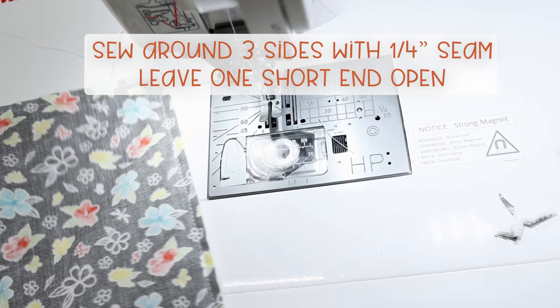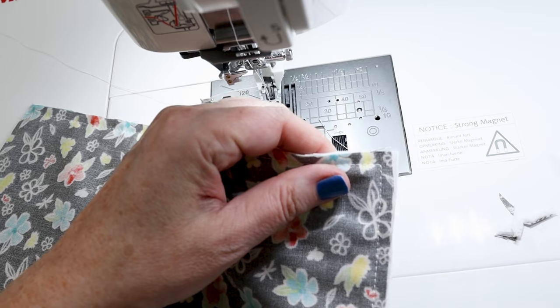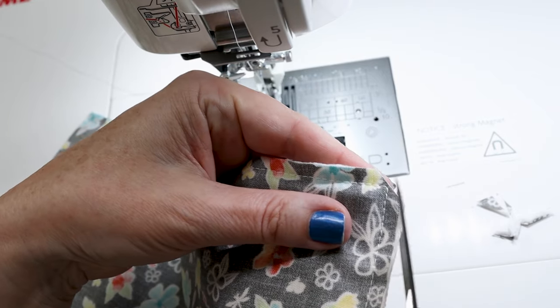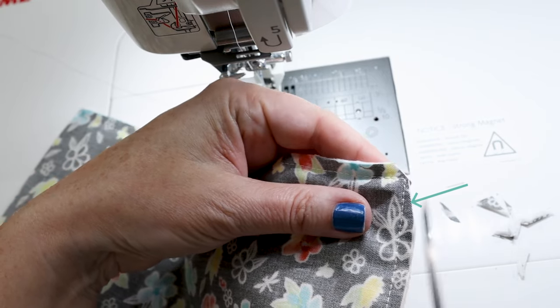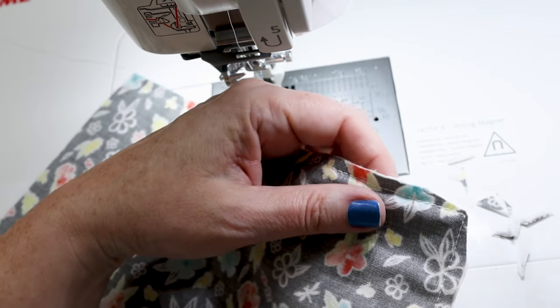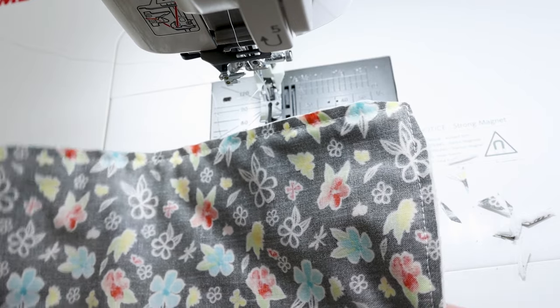I've sewn around three sides and now we need to clip the corners. Instead of just clipping straight across and making a triangle, come down the sides and up to that point. Do not clip your stitching — very important. This is going to take a lot more of the bulk out of that corner and make it easier to turn and get a nice corner.